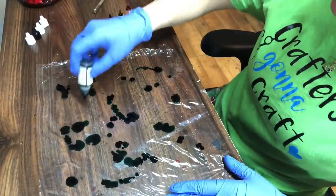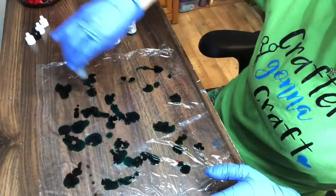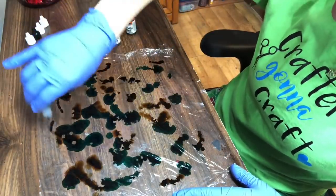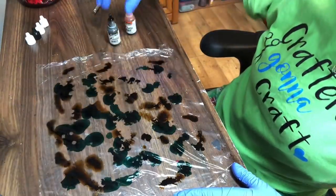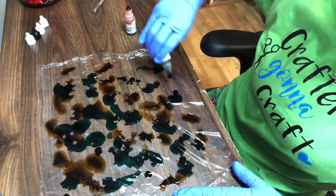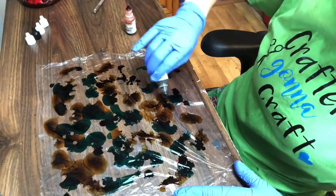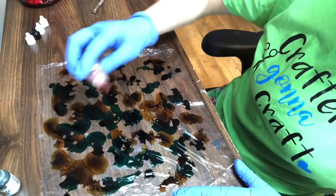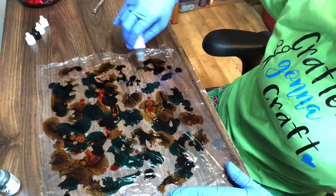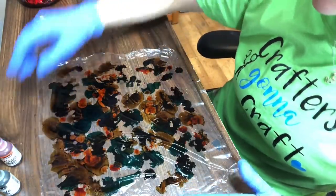I started with my green, but you don't have to start with any particular color — I just grab whichever one first. Now I'm pouring my brown, then my black. I don't pour as much black because the green and brown when mixed look black, so I go easy on the black. And then my orange. There's no rhyme or reason to the way I'm squeezing the inks onto the plastic wrap.